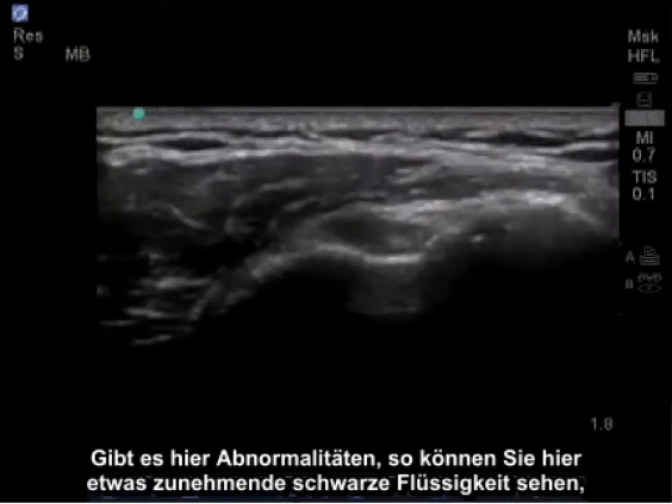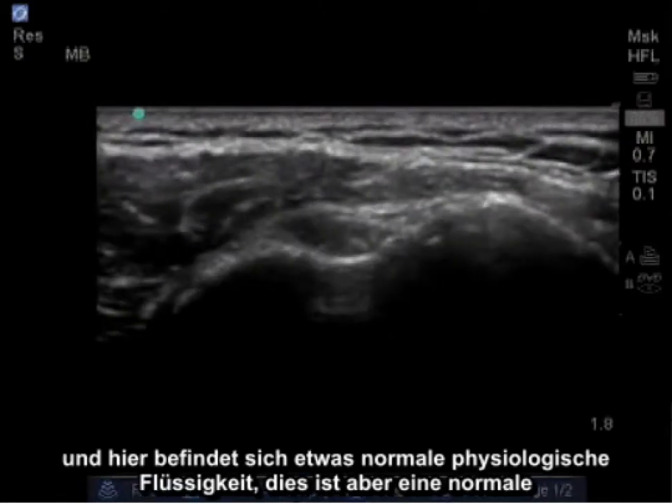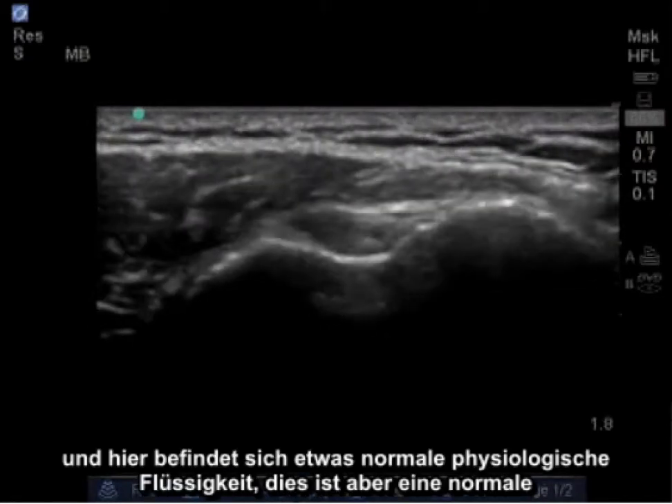If there are abnormalities, you may see some increased black fluid surrounding the tendon. There is some normal physiologic fluid here, but this is a normal bicep tendon.